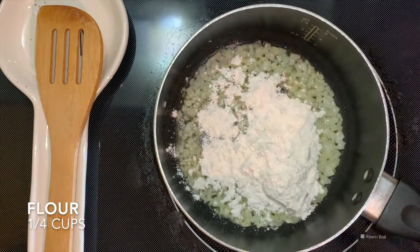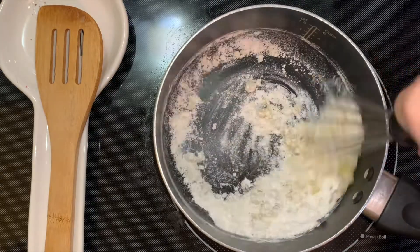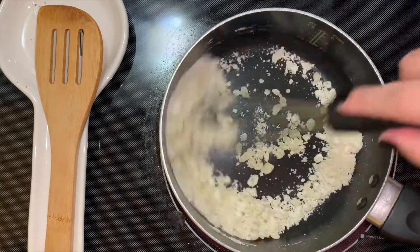To this we're going to add 1¼ cups of flour. Go ahead and whisk your flour in with your onion. You want to do this for maybe about 2 to 3 minutes. Don't do the whisking more than that.